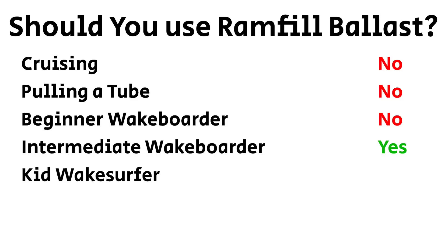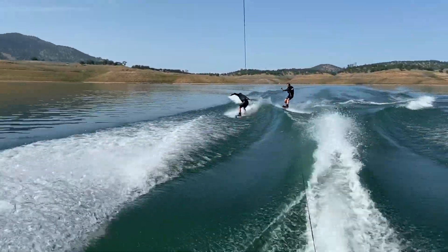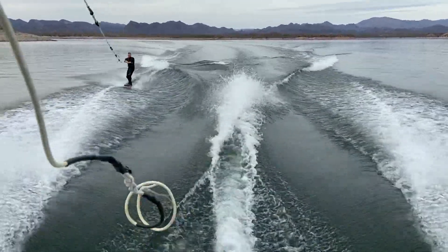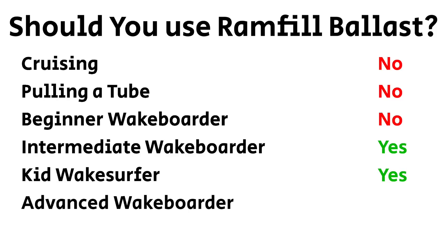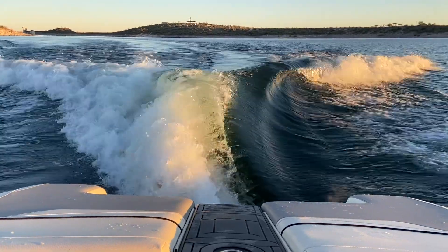For an intermediate wake boarder I would fill just Ram Fill. Kid wake surfer? I would fill just Ram Fill — that's it. Advanced wake boarder? Ram Fill and Plug and Play full. Some people like Ram Fill plus Plug and Play but no bow ballast on the wake board wake. I rode ballast full and I really liked it — that's just another option. For an adult wake surfer: Ram Fill full plus Plug and Play, no bow ballast. This wave looks awesome.